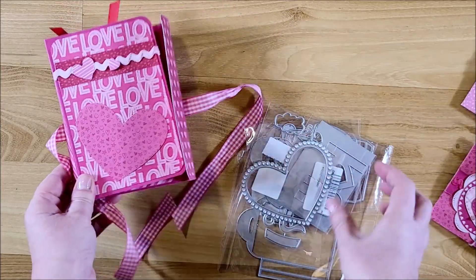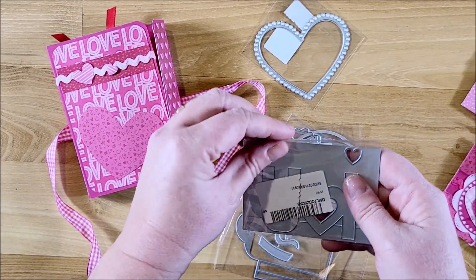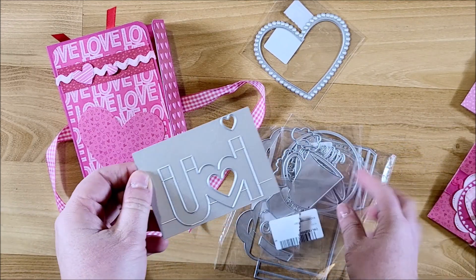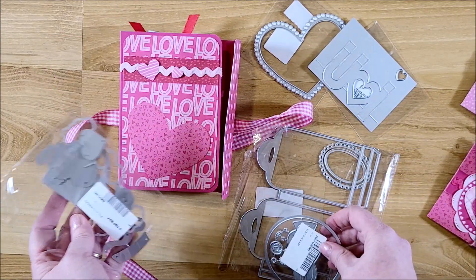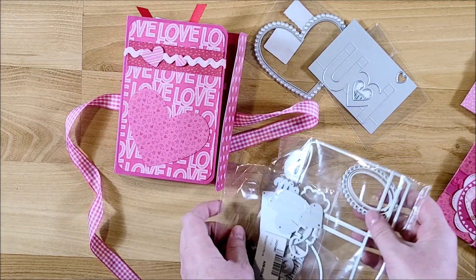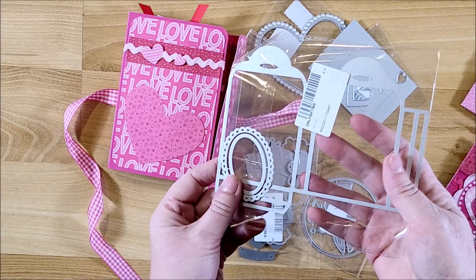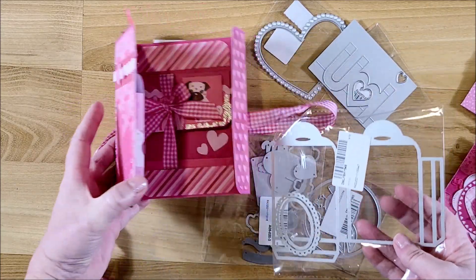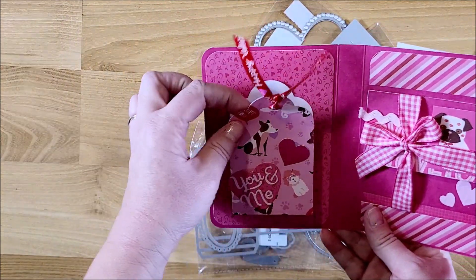That's what I used on this one. And then there is this die that says 'I love you.' These items - I tried to use as much of this as I could. This one is a little treat tag die, so it made this little treat box, if you can see that.